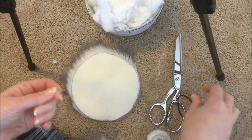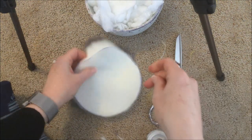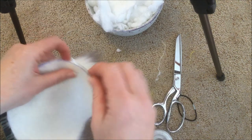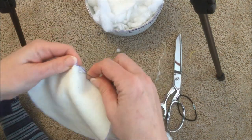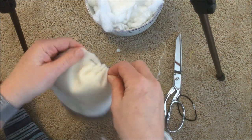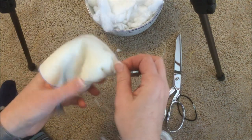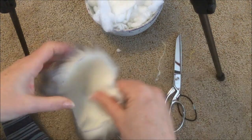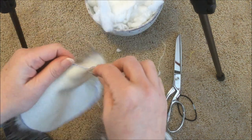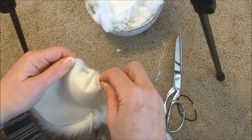Put your thimble on to protect your finger — you do use some force threading through the pom-pom. For the next step, do a running stitch all the way around the edge of the pom-pom — just in and out all around the side. Every once in a while pull it through to make sure your knot is catching. Work your way all the way around until you've created a space to stuff with fiberfill.